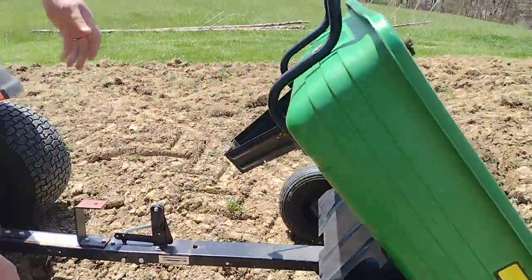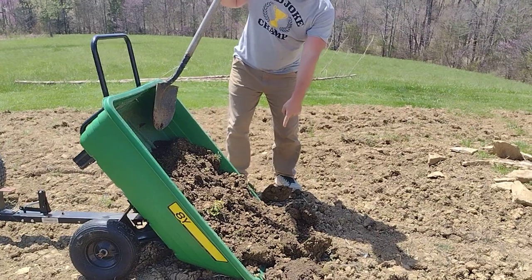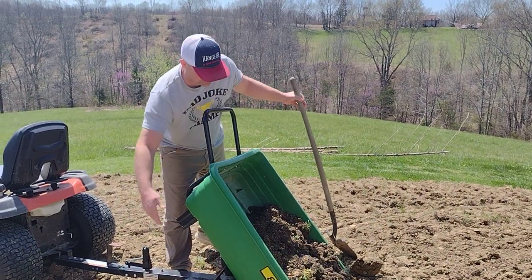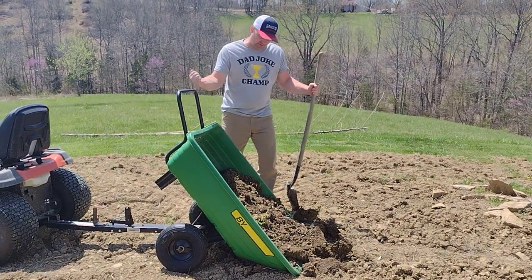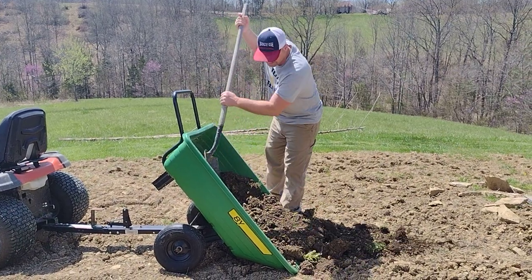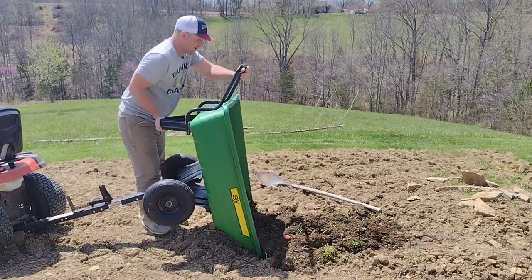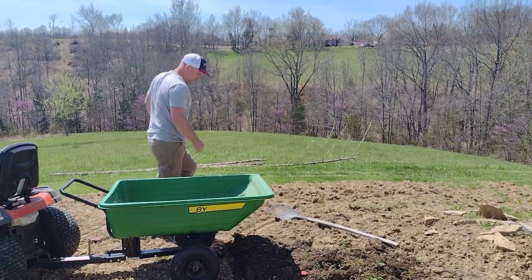Gripe number one is that you've got to scrape it out. The axle is too low — they should have put bigger tires on this thing. Now granted, these are replacements because this thing's already six or seven years old, but they could have had it up a little higher so when you dump it you don't have to scrape this stuff out. That's not a huge deal, but it's a legitimate gripe.